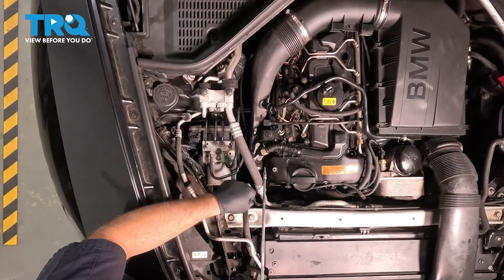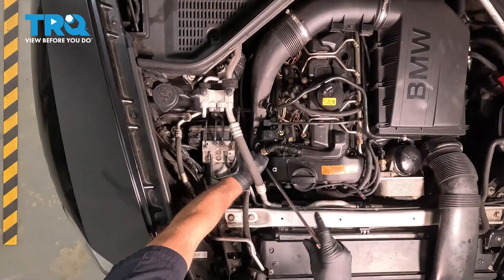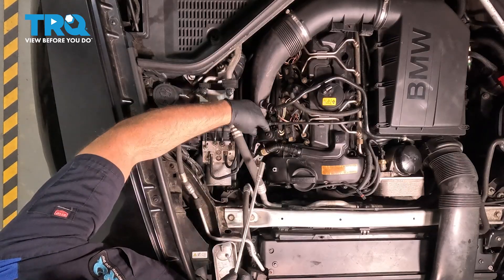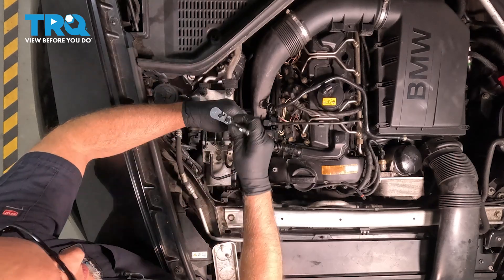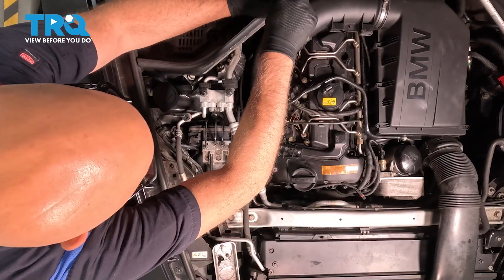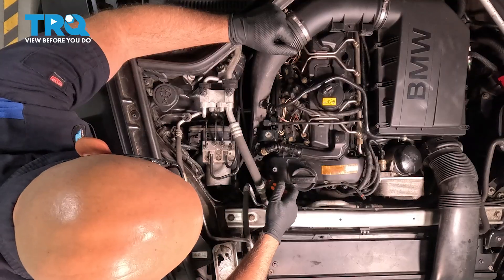Now, using a T25 socket, we're gonna take these screws out. Then using a 10-millimeter socket, take this screw out. Using a straight blade screwdriver, loosen up the worm clamp right here, and also the one down below — loosen that one up.